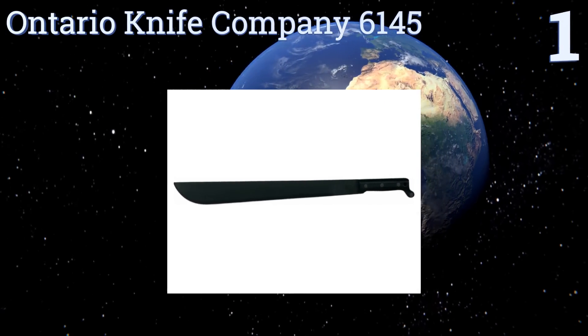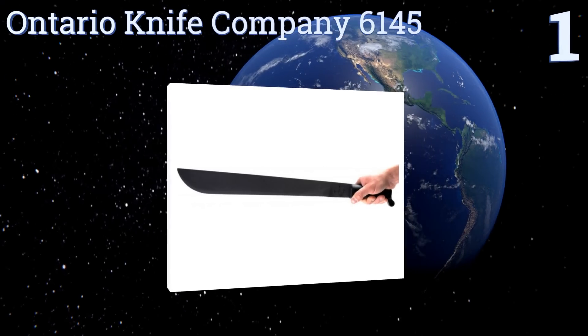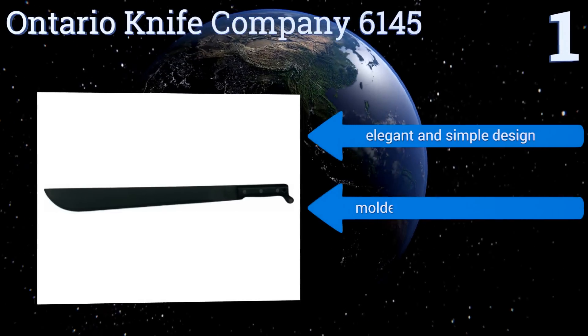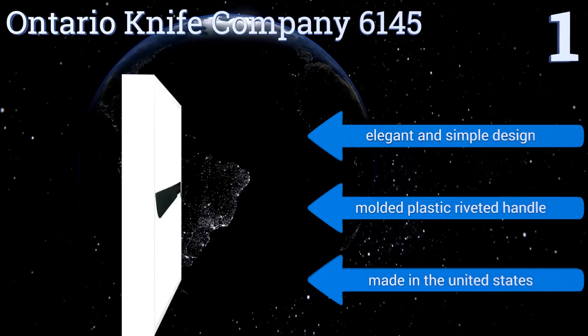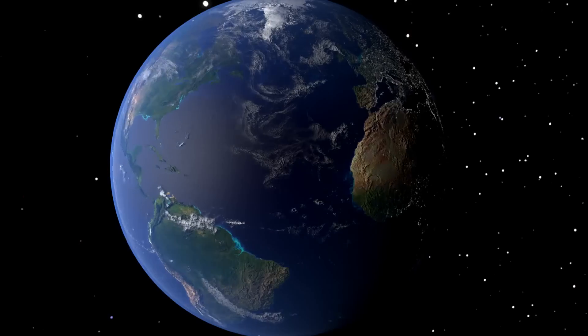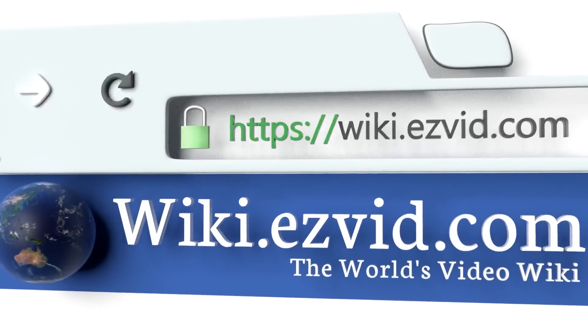Coming in at number one on our list, despite its Canadian name, the Ontario Knife Company 6145 has been a staple of various units in the United States military since World War II. It will serve as well in the bush as it has on the battlefield, thanks to its super-strong 1095 carbon steel construction. It's an elegant and simple design with a molded plastic riveted handle, and yes — it's made in the United States.